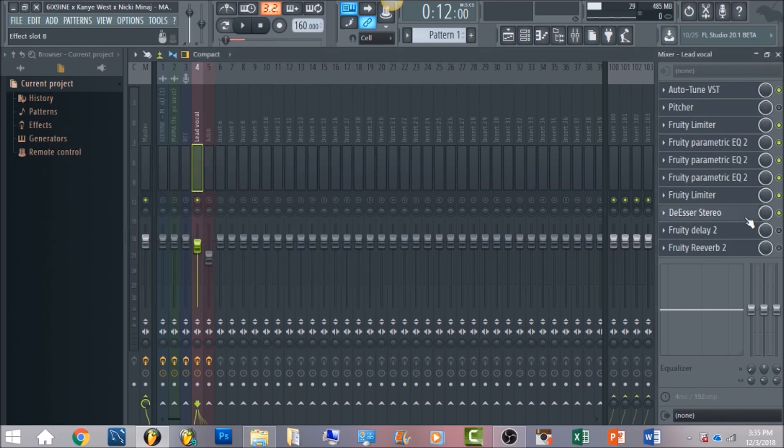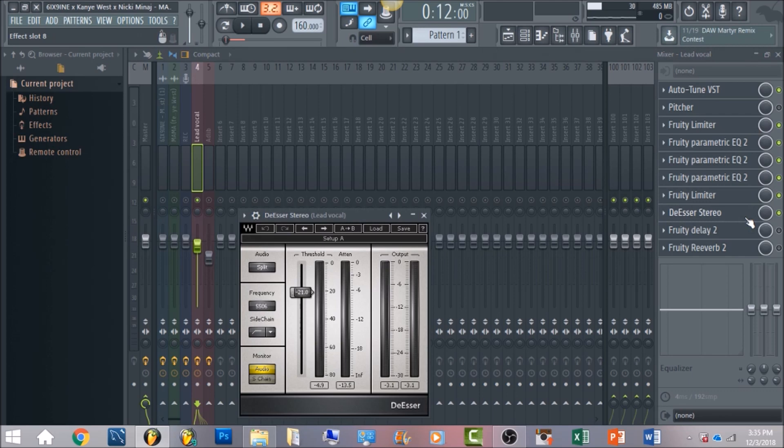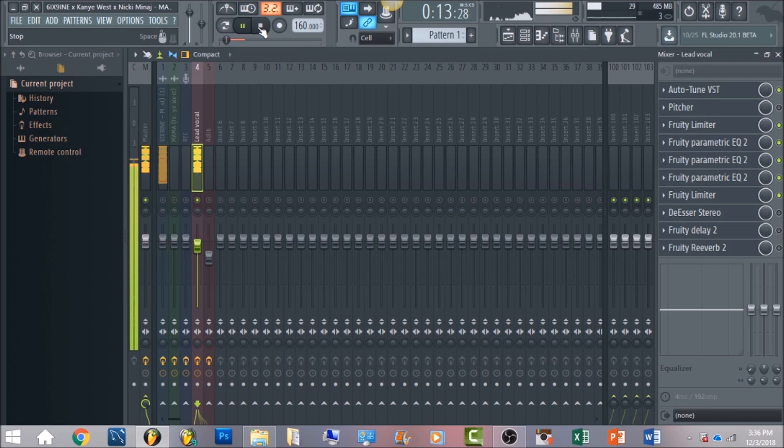Now we're going to have a de-esser — this is with Waves. If you don't have Waves you can use the Maximus preset and hit 'split band de-esser' to get something very similar. You want your frequency set at 5,500-5,600 Hz, because that's where a lot of sibilance will be. Go to sidechain, click on high pass, and then monitor to hear the audio. Bring your threshold down to negative 21 and that's going to take care of a lot of that sibilance in the vocals.